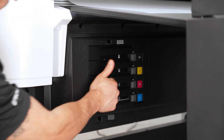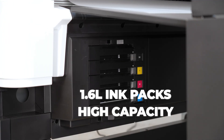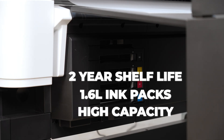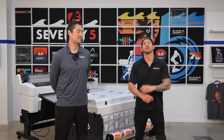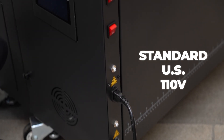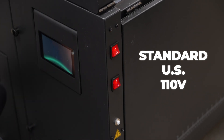Speaking of ink packs, the G6070 takes high-capacity, 1.6-liter, sealed and degassed ink packs that have a two-year shelf life. The film guides help feed the film perfectly straight and they double as a heating element. And everything runs off standard US 110 electrical — no special wiring. Setup takes one person, no tools.